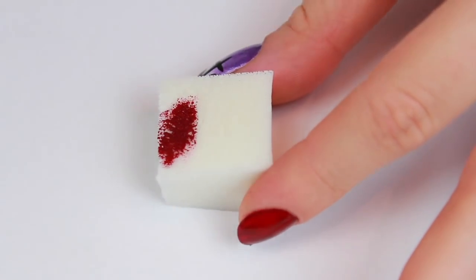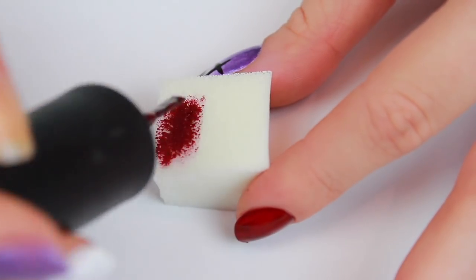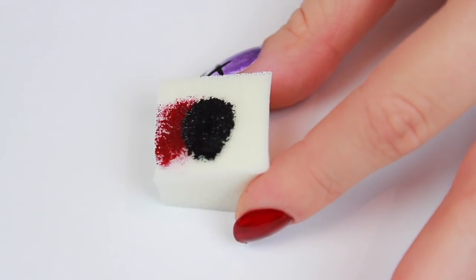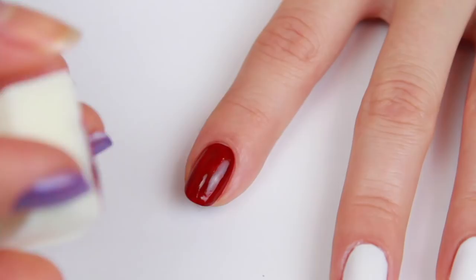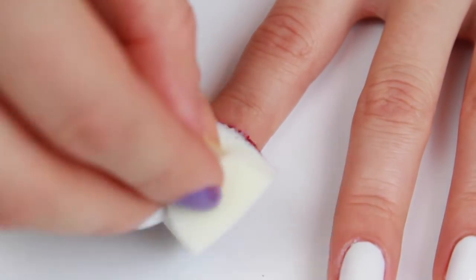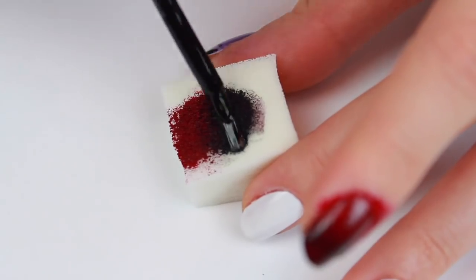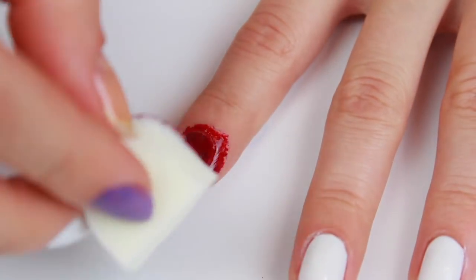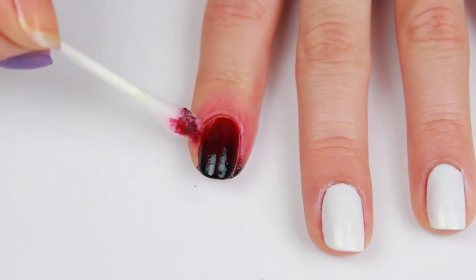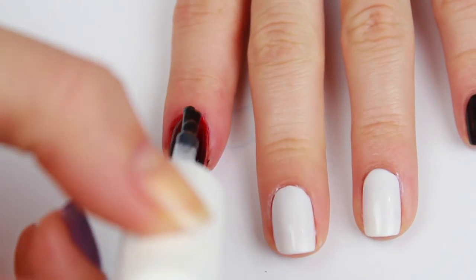This second nail art design uses the same technique. I'm sponging red and black polish onto a makeup cosmetic sponge and overlapping them in the middle so that they fade from red to black, sponging this onto a red nail as the base. Clean up around the edge of your nails and then apply a top coat to further blend the polishes.